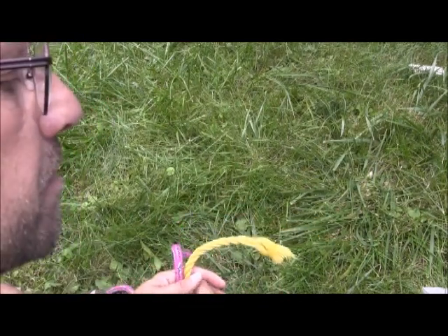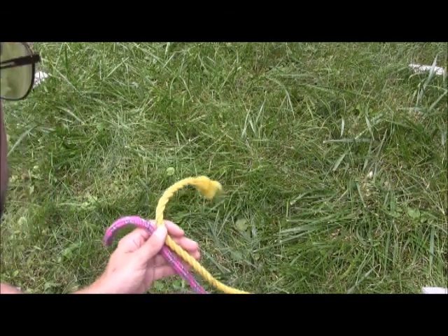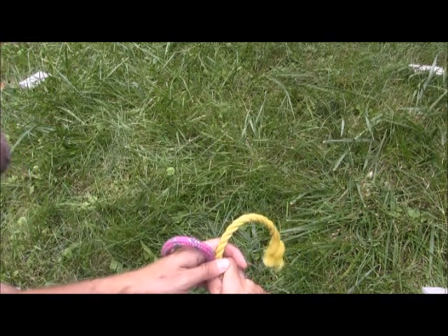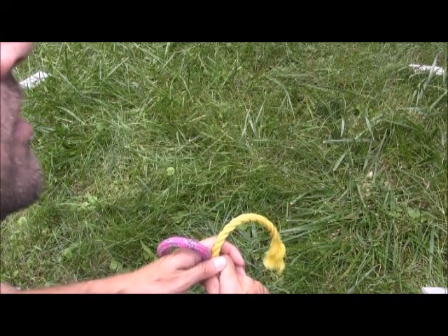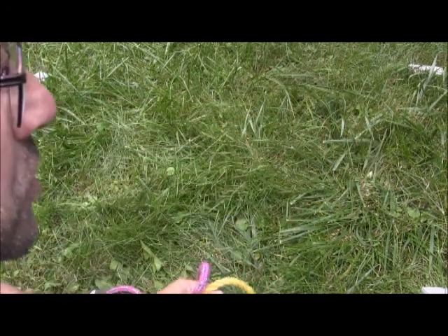Advantages of this knot: it's easy to tie and easy to untie. It's also typically a secure knot, but I have seen it fail in applications where there is alternating slack and tension in the rope. I have seen this knot work its way undone.